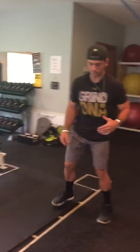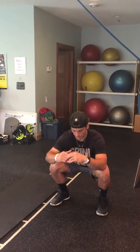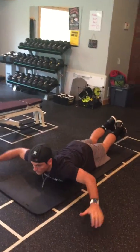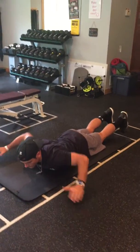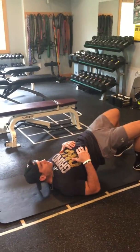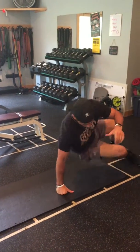Then stand up, find space, step to the side of the mat, and squat ten times. Once you're done with that, go back to the mat, take your arms, lift them out to the side, and hold as hard as you can for ten seconds, then relax and come down.